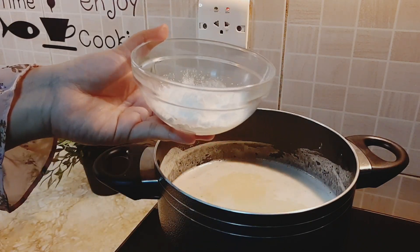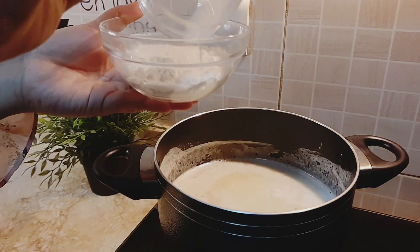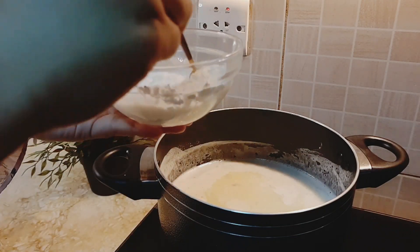Add the leftover milk into one and a half tablespoons of cornflour and make a paste, then add it to the milk mixture.